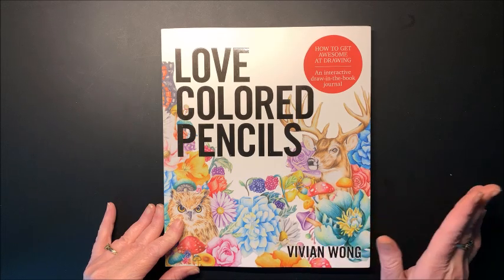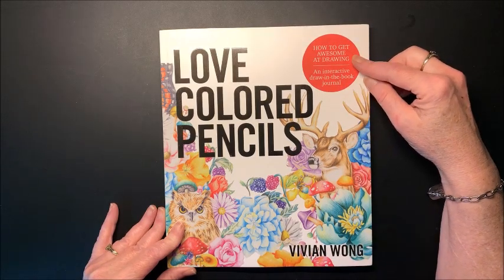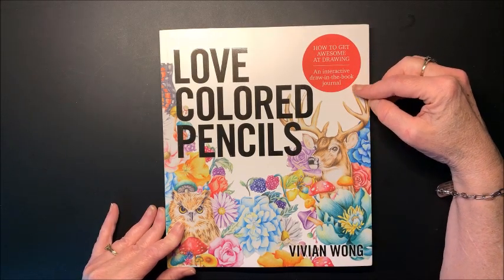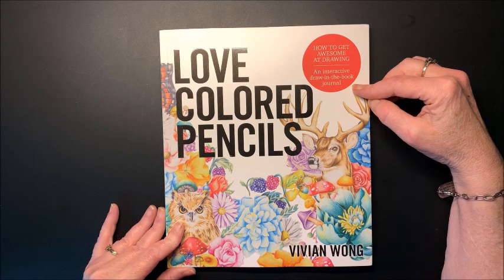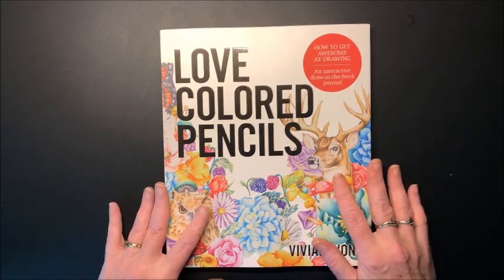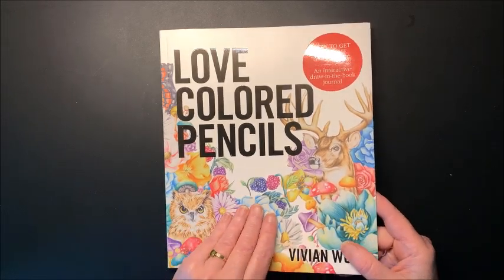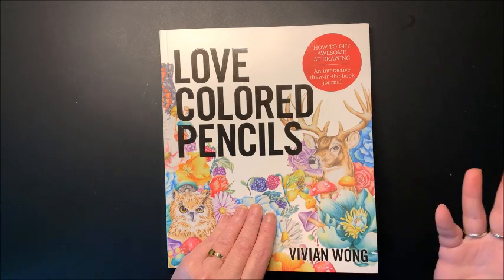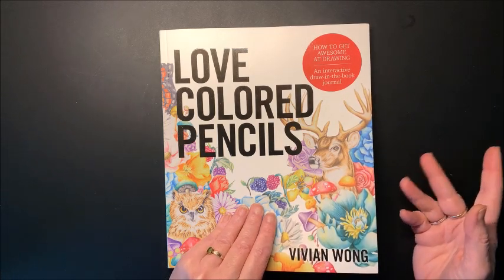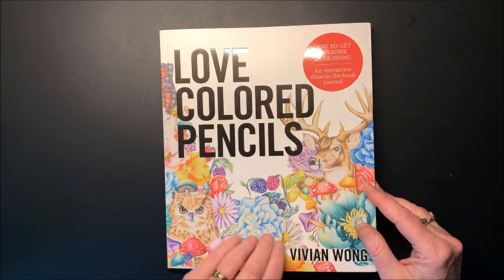Initially I was not going to buy this book because it says 'How to Get Awesome at Drawing,' an interactive draw-in-the-book journal. I'm like, no, not for me. I do not want to learn how to draw. I am not an artist. I am a colorist, and I'm very simplistic at coloring at best. I don't do anything fancy. I just like the easy peasy stuff.